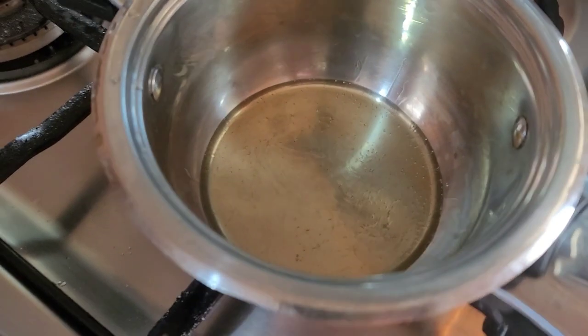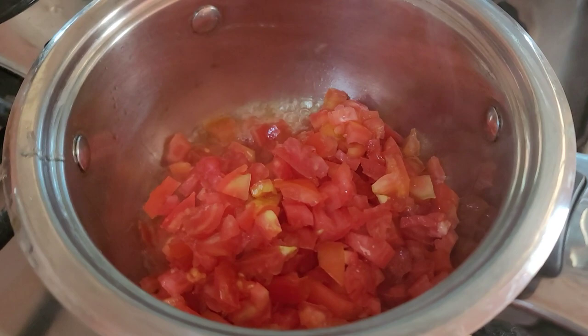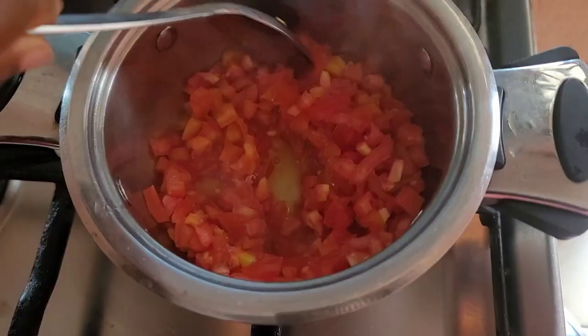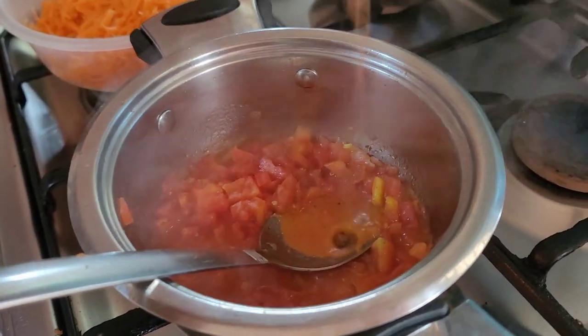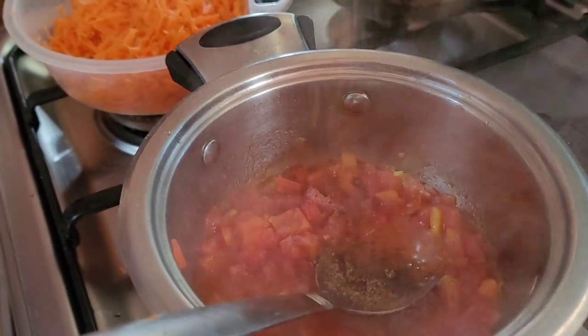I'm going to fry my tomatoes — I'm not going to let them get too dry. I'll just keep stirring the tomatoes for about five minutes until they release their own water. Thereafter I'm going to add in my seasoning cube and my powdered pepper, stirring it up properly.